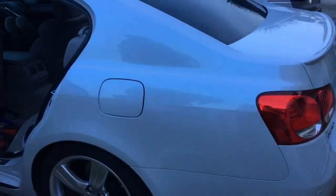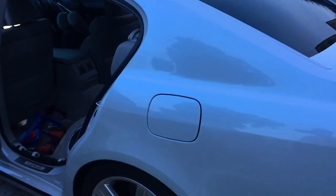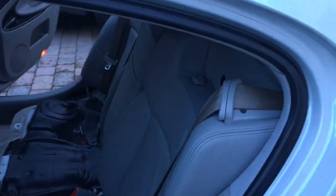This is a quick video on how to remove the subwoofer off of a 2006, 2007, or 2008 GS300.